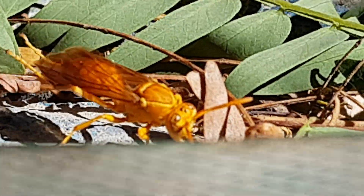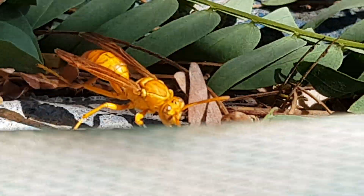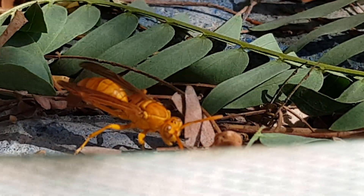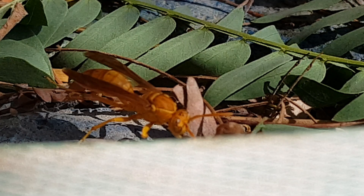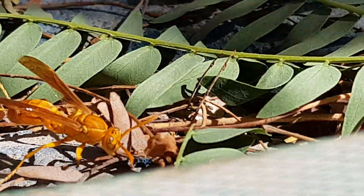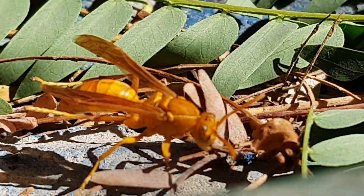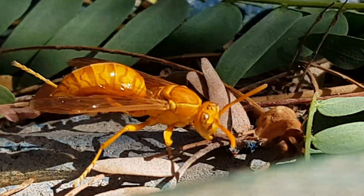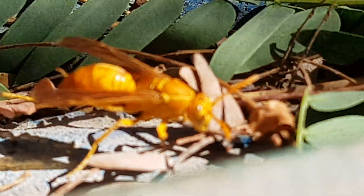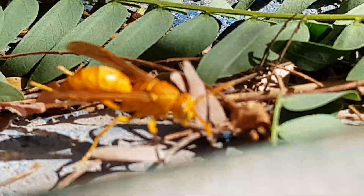These noisy flying wasps on warm days will congregate around water to quench their thirst and to bring water back to the nest for the larvae. Usually the nest contains two dozens of cells, and they are mostly constructed between rocks or in the cracks under the bark of trees.